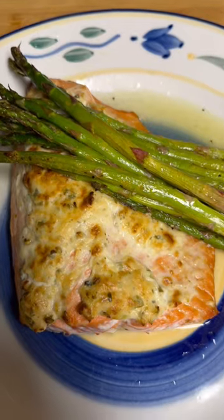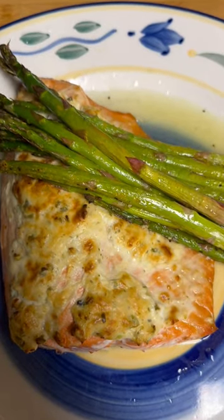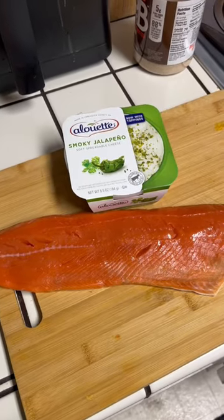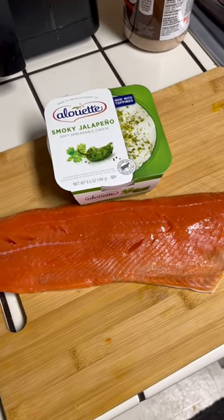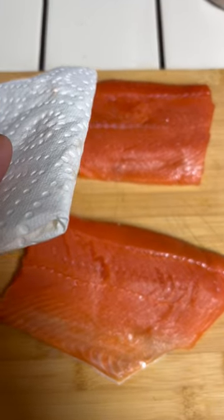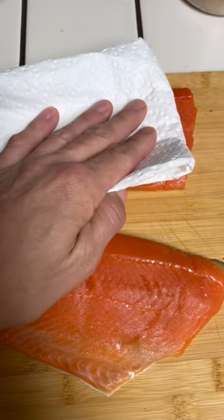Hey, if you like what I'm doing, like, share, subscribe, take care of each other. Today we're gonna be doing a wild sockeye salmon with a smoky jalapeno crust. Cut your salmon in half and pat it dry.